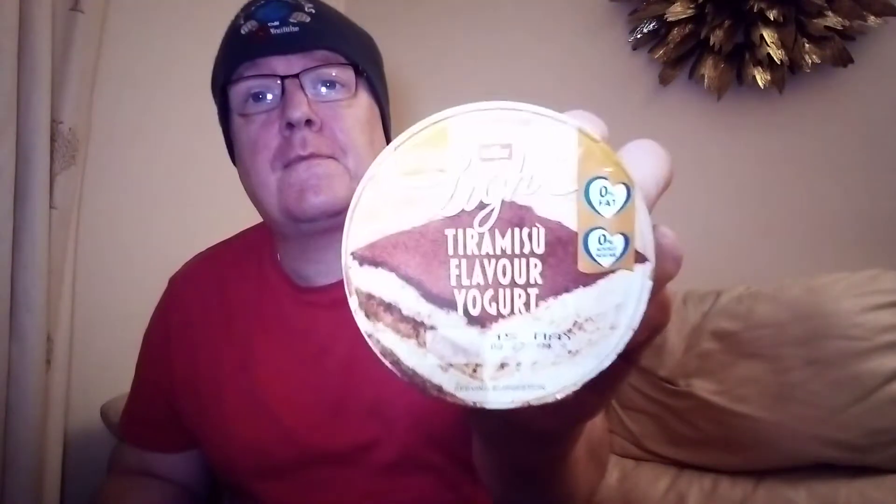Hello, my beautiful viewers on my channel James Iggy's Open World. What I've got for you now is a limited edition tiramisu flavor yogurt.